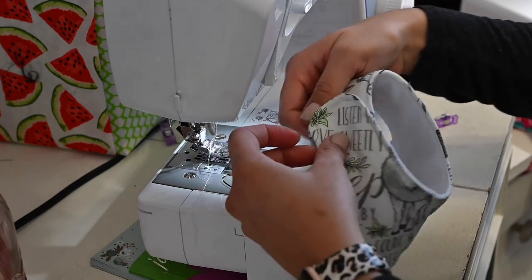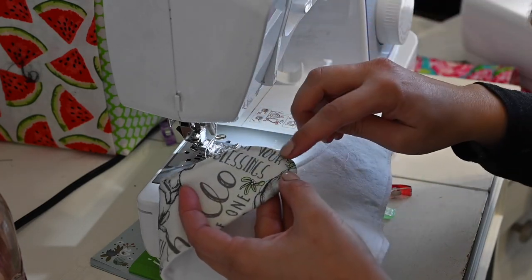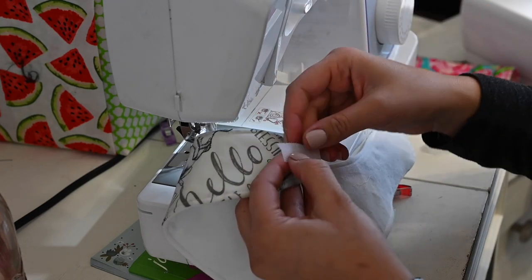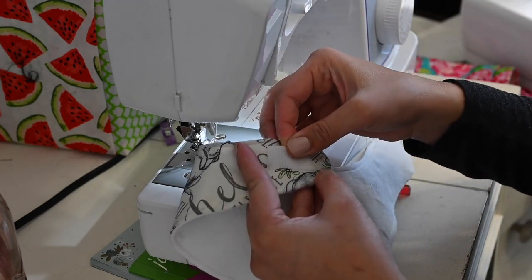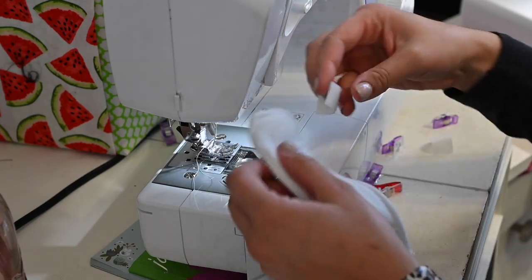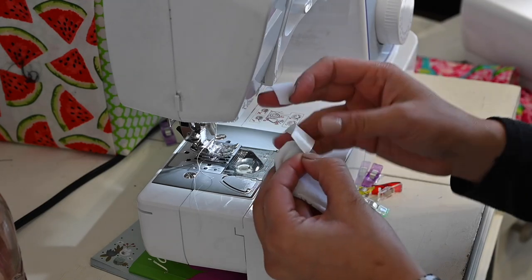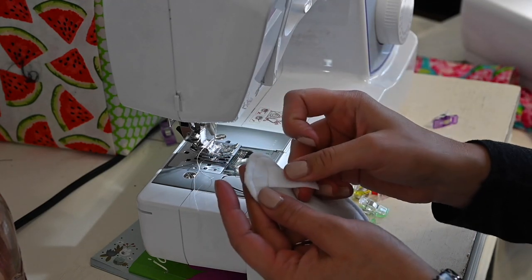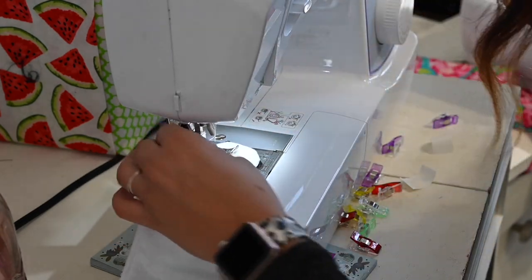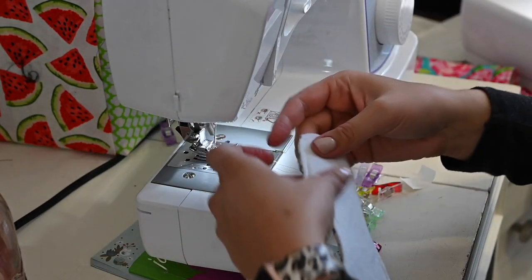We're going to finish up our bib by adding our enclosure. We're going to use some hook and loop. We're going to place one a half an inch away from the raw edge on one side — this one's going to be on the right side, half an inch away from my seam. Then the other one, because it's going to close right on top, will be a half an inch on the wrong side, so they overlap each other and you can close it. I'm using the kind that has stickiness because it makes it so much easier to sew on, and then we sew around it to attach it.